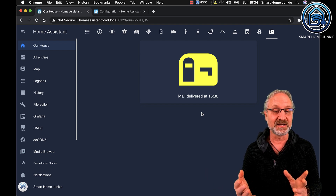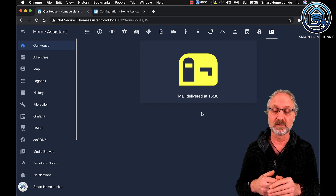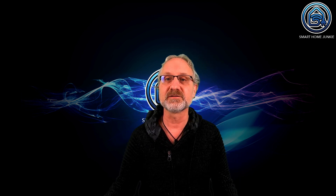You've now created an automation that shows the mail status in Home Assistant, sends a message to your phone, and plays a message through your speakers — and that's really cool. I hope you learned something from this, because it also gives more insight into how custom sensors work, so you can take the next step and create your own. Let me know in the comments if you were successful. If you have questions, I'll try to answer them as quickly as possible. Don't forget to like, subscribe, and share the video. Bye-bye!